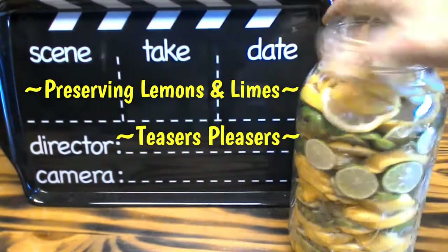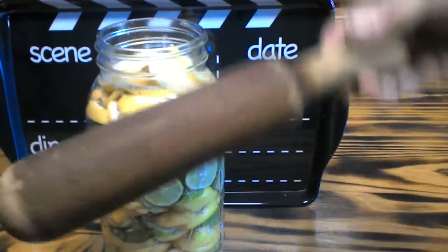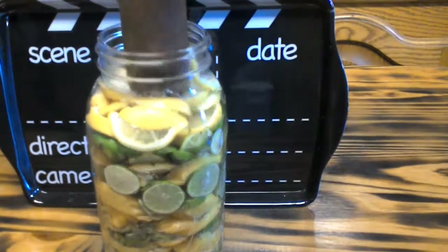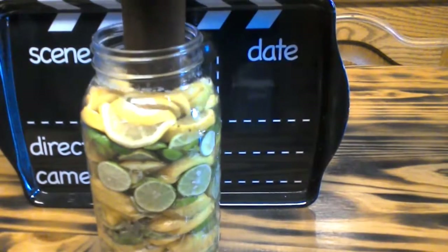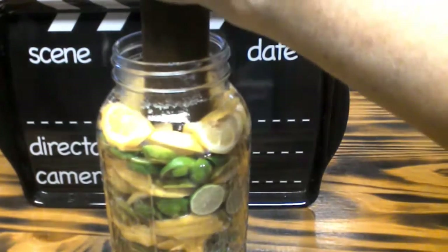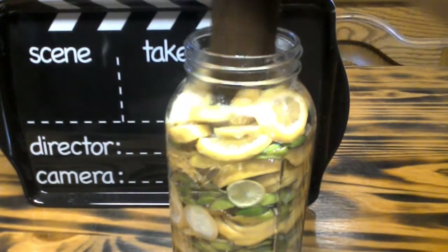Now that we have all of our limes and lemons placed in our jar with canning salt over each layer, I want you to either put your hand in the jar or find something to use — I'm using a food meal tool — and push down on these. You want to create juice from your limes and your lemons. You're going to want to get them to juice so they cover themselves, and we might have to add some lime juice or lemon juice to make sure that they are submerged.